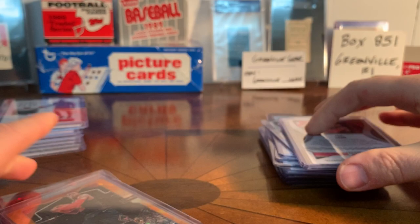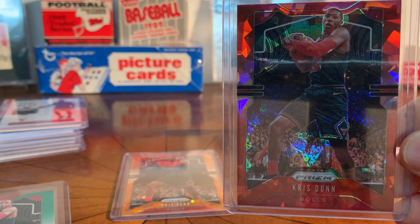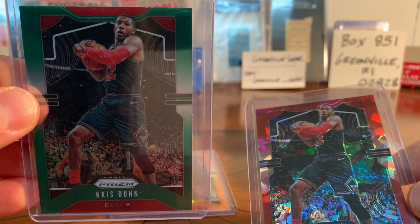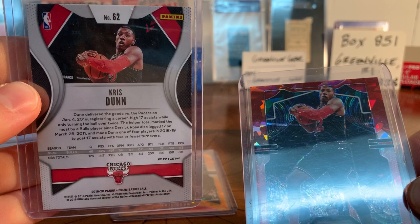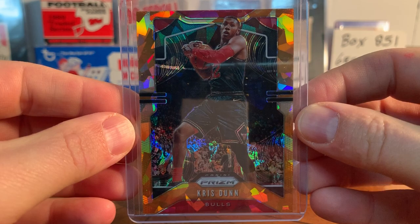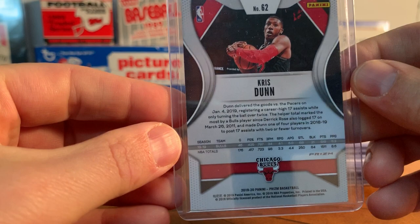There are more variations of this out there that I've got to collect. There's the red cracked ice, which is nice, and there's the green - I actually ended up with two of the greens, so one of my buddies in Rhode Island is going to get the other green. My favorite one of the series is the orange cracked ice - I just love the way that orange looks with the red for the Bulls. So sweet. Not numbered or anything, but I think that's probably my favorite of any of the Prizm cards.